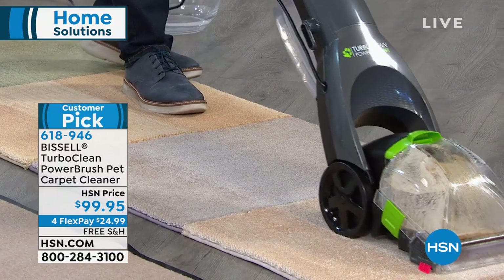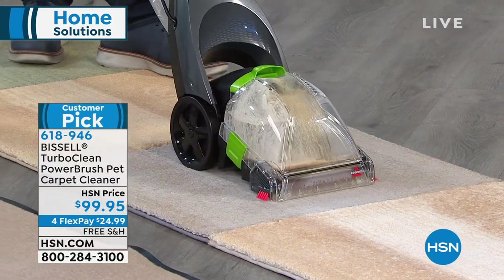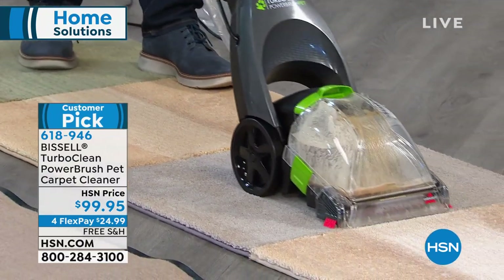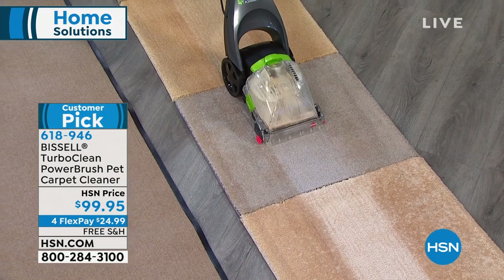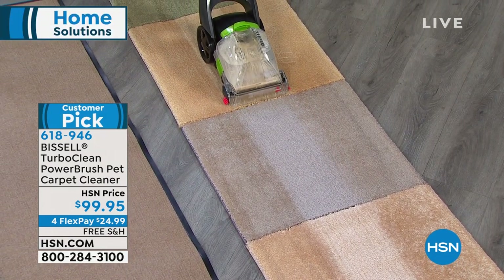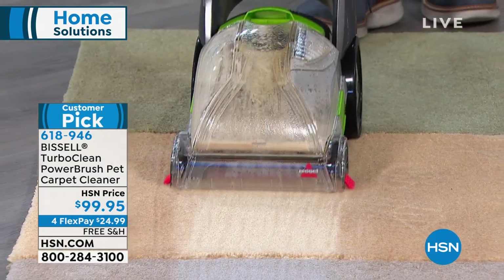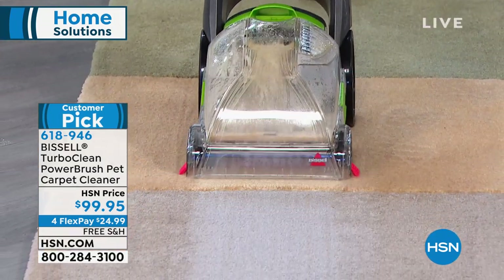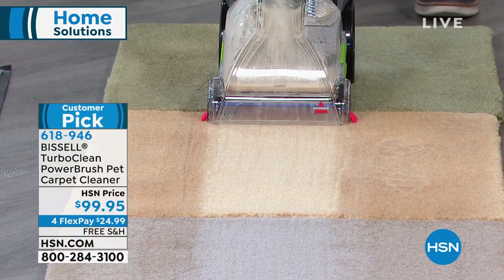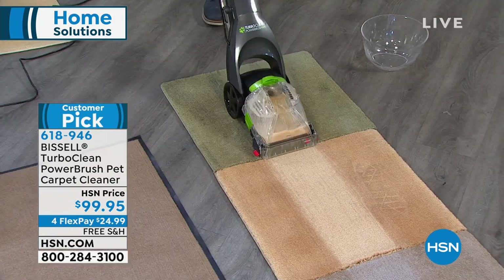I can wash my carpets every day if I wanted to. When you see what this little guy can do — so many different areas, spills, and accidents happen — you want something convenient, small and easy to get to. And it does such an amazing job. Four rows of dirt lifter brush roll — that's what I'm trying to say — and it is unbelievable.